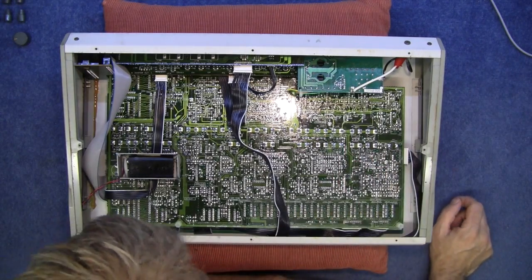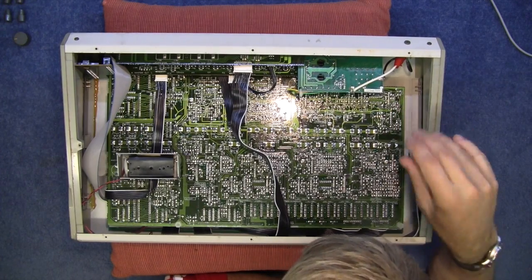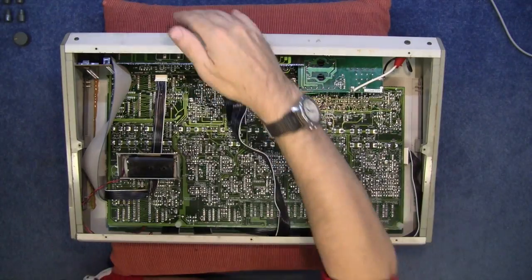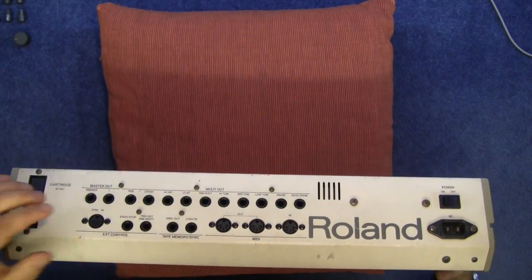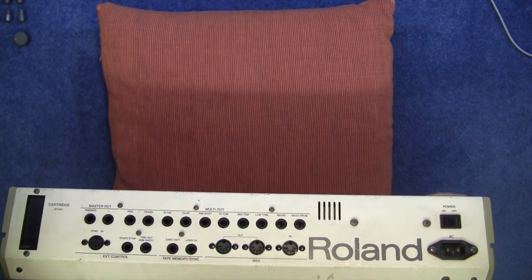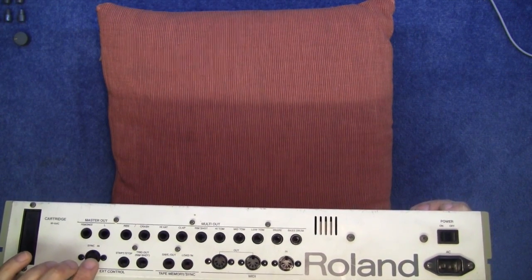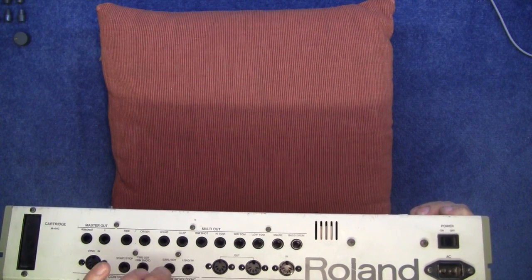It's all single-sided through-hole components. To take this apart, I need to remove the back plates first — they contain all your ins and outs. There are separate outputs for all the multi-outs: clap and rim shots, high toms, mids, lows, snares, etc. There's also a tape sync, MIDI in, out and through. You could actually save things to a cassette — oh, the good old days.